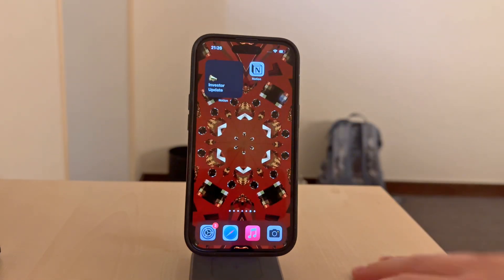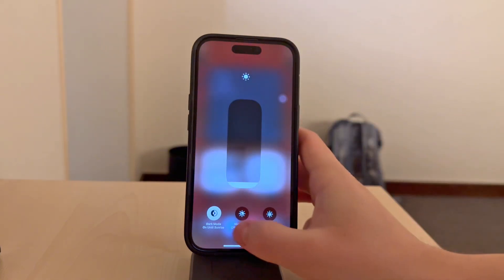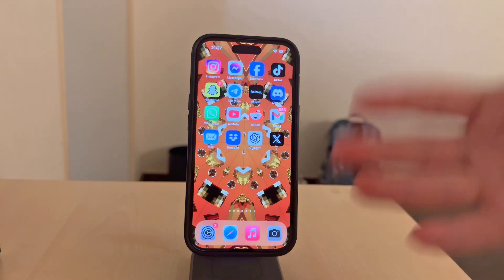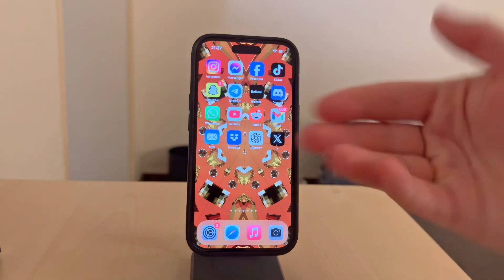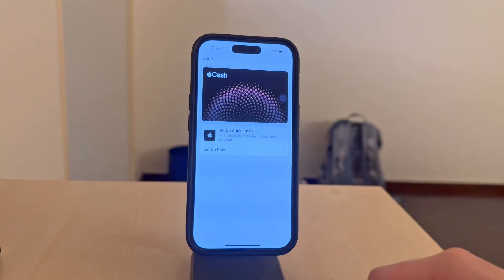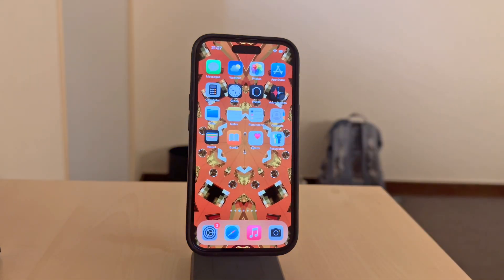Basically, there is no button to activate this feature. The NFC works when it's required to be used. For example, when you're at a store and you want to use Apple Pay to pay for stuff, you double-press the side button and activate Apple Pay, which uses NFC. That's how you activate it for paying using Apple Pay.